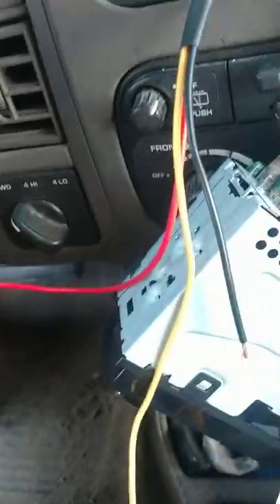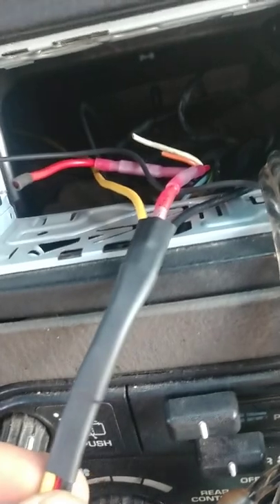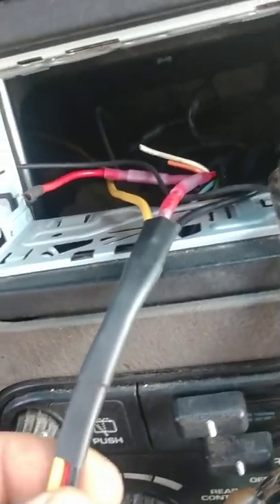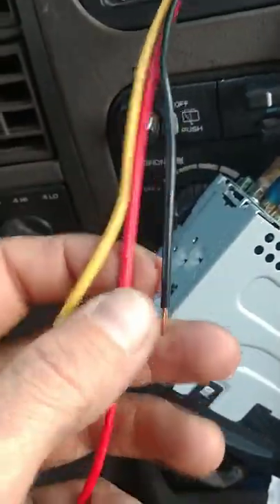To make it easier on myself, since I figured out these wires without a wiring harness — obviously mine's been cut off because I'm not using the factory stereo speakers or wiring either. I've got all brand new wiring ran; I wish I would have made videos of that.